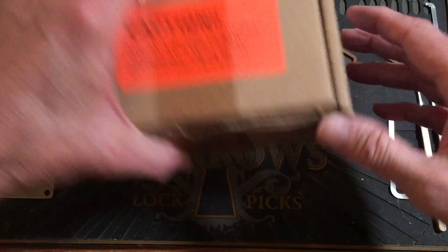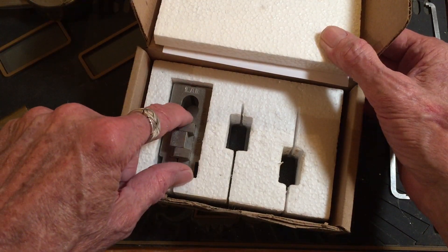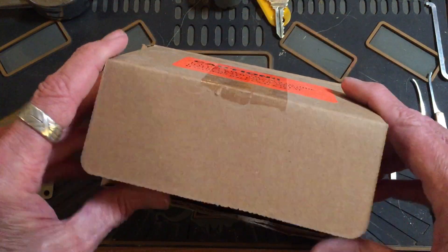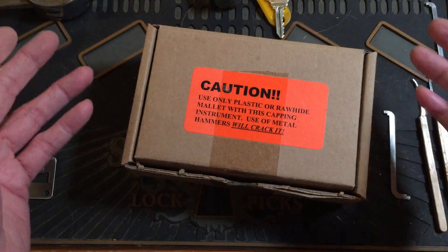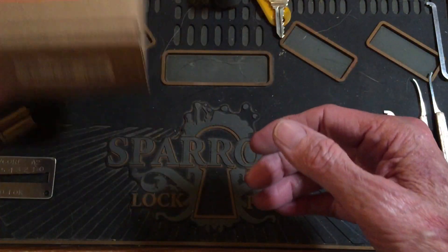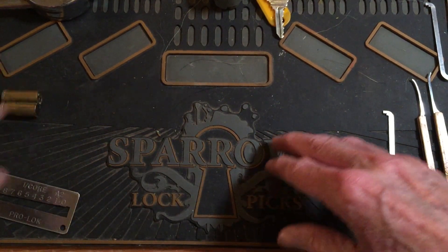To put these together and take them apart, I bought the Annex kit — that'll run you about 150 bucks. You can knock them out, repin them; you've got the bible, the knockout, and the capping tool. That's some more expense if you really want to get into doing this. So you might want to think about whether you really want to get into doing Best locks yourself, or send them to somebody to have them done for you.